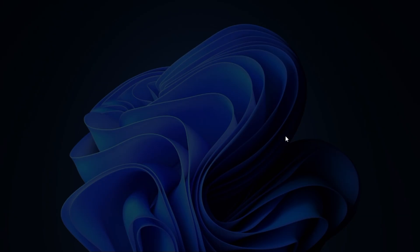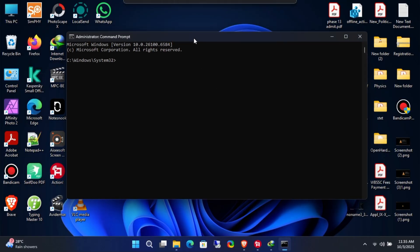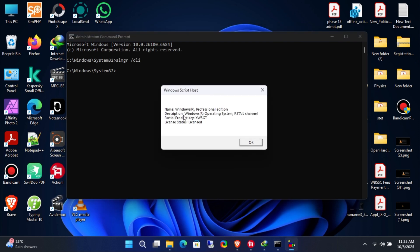Open Command Prompt as administrator and type slmgr /dli. I also have a dedicated video on checking your Windows activation status — just click the I button to watch that. As you can see, my Windows is activated with a retail license channel.